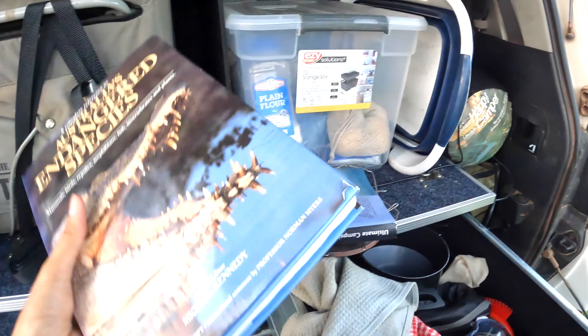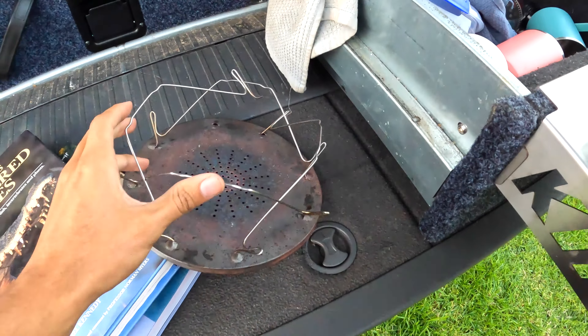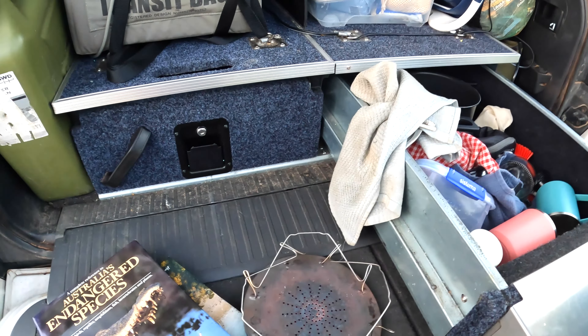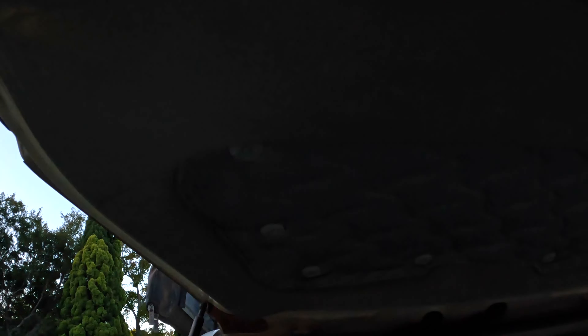Here are some books that got wet so we're trying to dry them out. And this is such a cool little item — these things fold up and you lean your toast on them and put it straight onto the stove for proper toast in the morning. It works so much better than frying bread. There's also my fishing reel — I'm not very good at fishing and don't know much about it, but it worked and we caught a few fish.